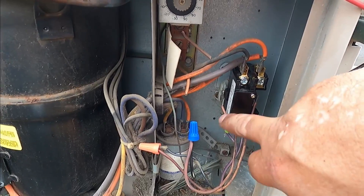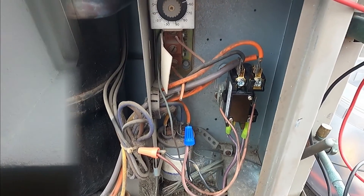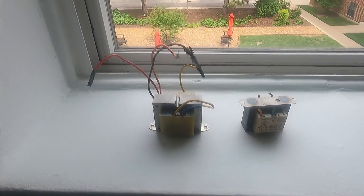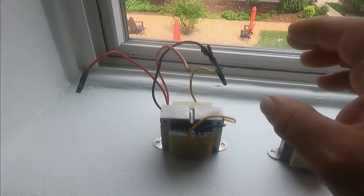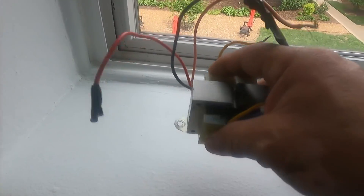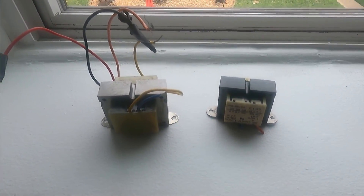Installed the new contactor — going to try it and see what happens. These are the two transformers: the one that was burned originally, and the one that I installed that also burned because I didn't check everything first. Air conditioner is fixed.